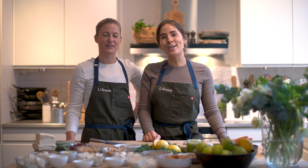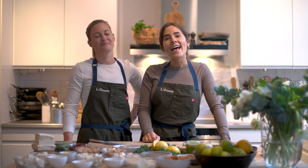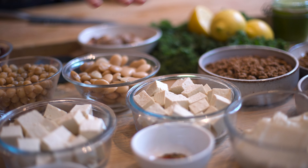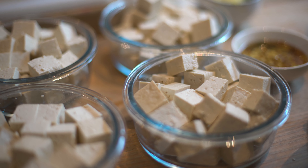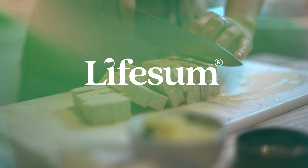Hi and welcome to the Lifestamp kitchen. My name is Signe and I'm the head nutritionist here at Lifestamp, and with me I have my favorite person, Julia, and I'm the head chef here at Lifestamp. Today we're going to talk about plant-based eating — different tips and tricks on how to prepare it, things to have in mind when eating plant-based, and fun facts about plant-based diets, like tofu: what is it, why are there so many different kinds, and how should you prepare it? So let's get started.